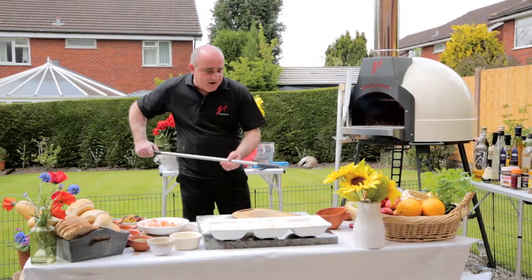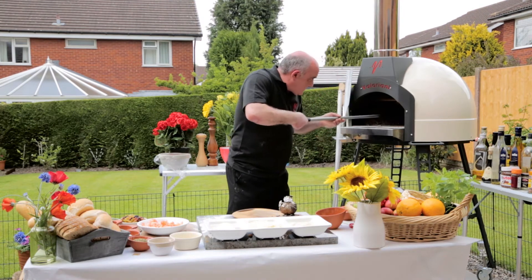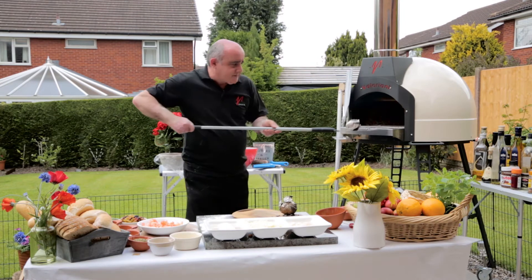They've been in there about an hour and a half, so let's have those out of there. Let's get these jacket spuds on and go.